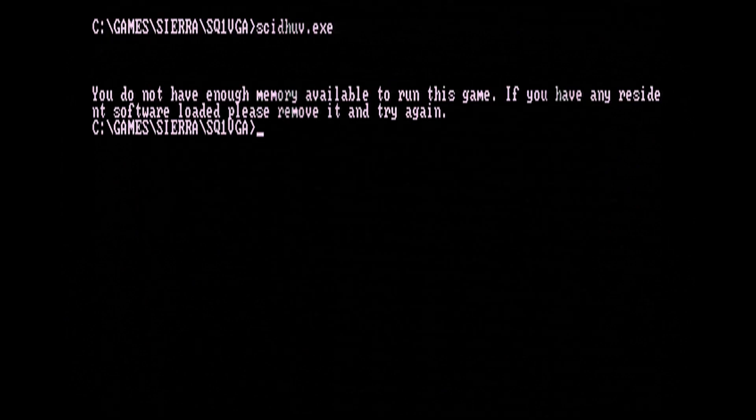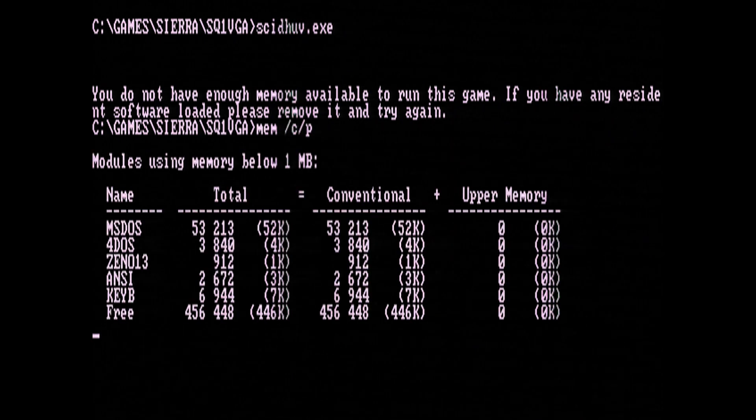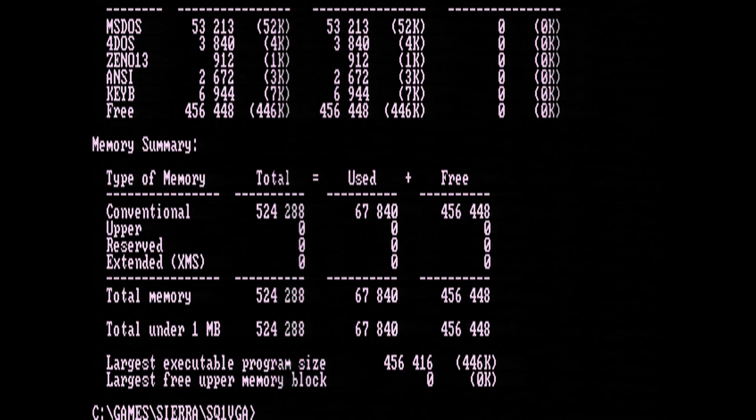I'm running this from my Euro PC with only 512 kilobytes of memory. When running Space Quest 1, I got a message saying I didn't have enough memory. And when trying the same driver with Police Quest 3, I just got an error message.